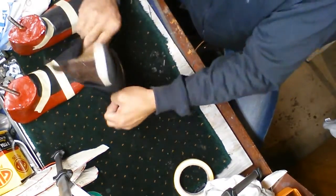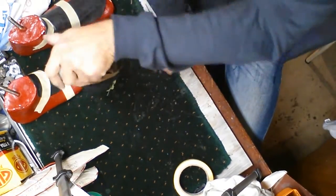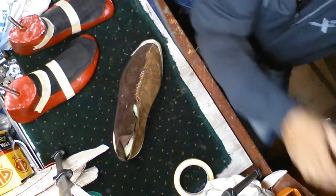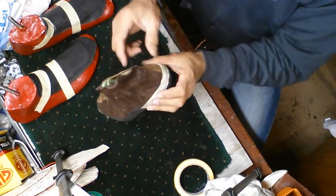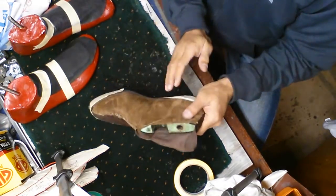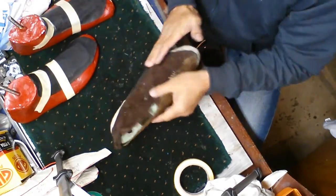I will leave that overnight and it will cure. Once it's cured, I will split it open at the back, flip it out, take the mold out, and put carbon fiber back on to get the shape and close the back again.